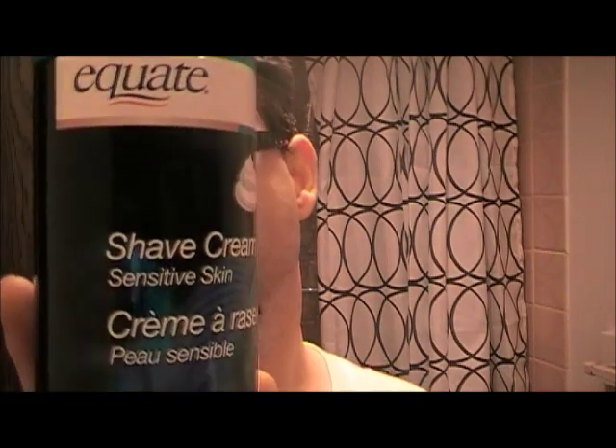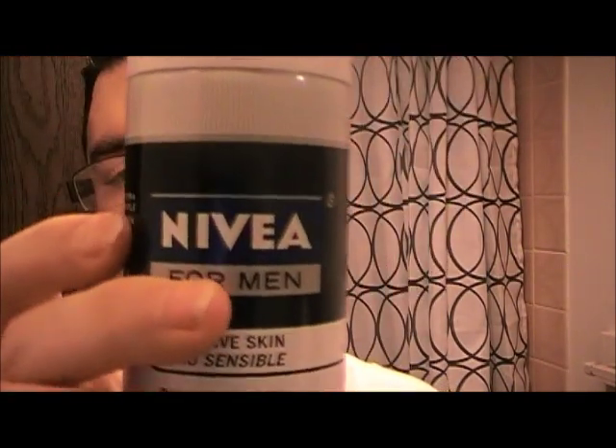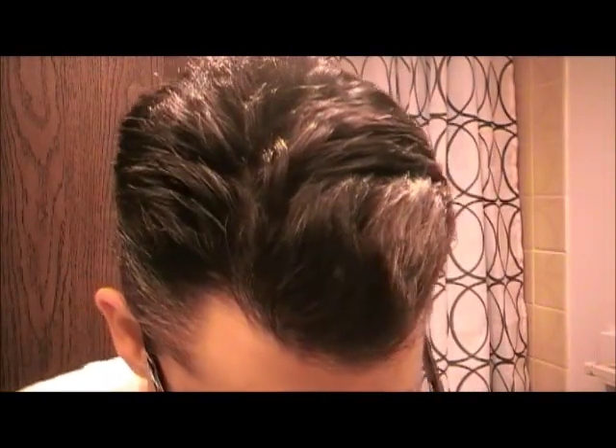It's the Equate brand from Walmart, shave cream for sensitive skin. But I've also got the Nivea for Men sensitive skin stuff that I got for Christmas. Good stuff. So without further ado, let's get our faces wet here.